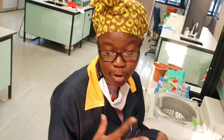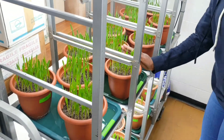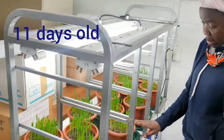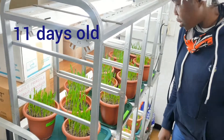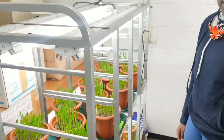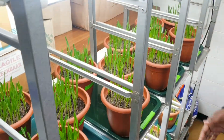Now we have our barley — it's 11 days old and it's starting the second leaf stage. I'm left with nine days before I start the treatment with the hormones I'm going to be using.